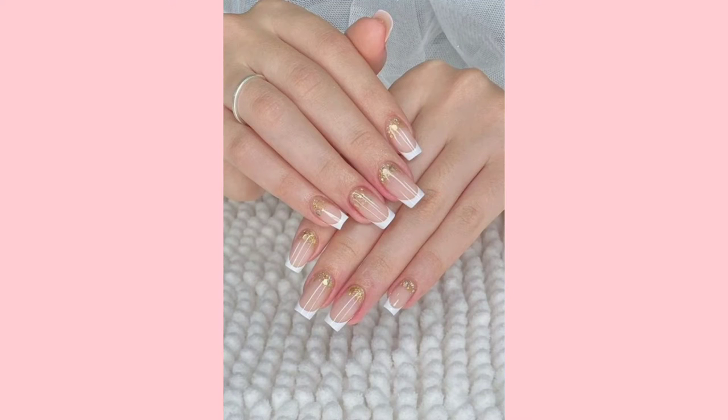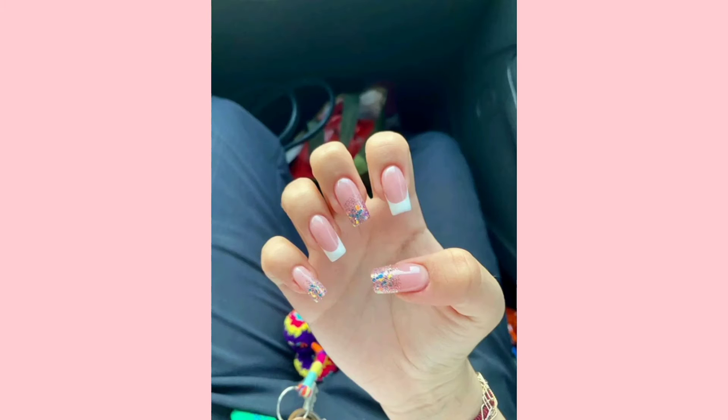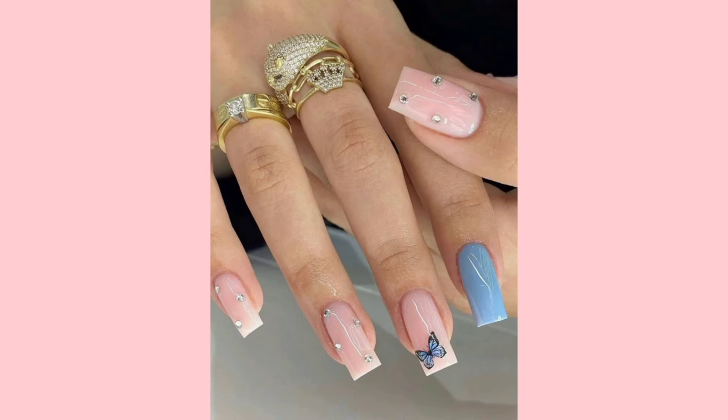Hello guys, welcome to my YouTube channel. Today we will discuss nail art designs and decor. Nail art is a creative way to paint and decorate nails. It is a type of artwork that can be done on fingernails and toenails, usually after manicures and pedicures.